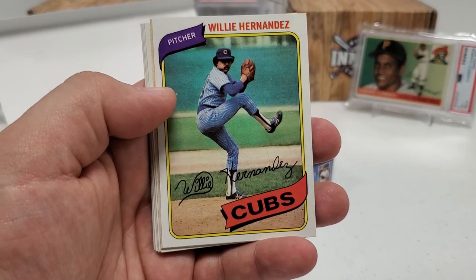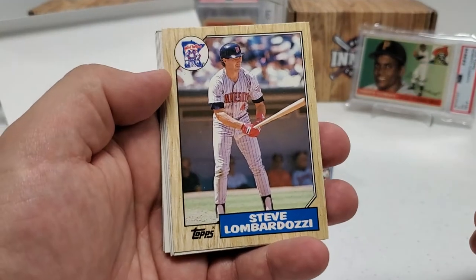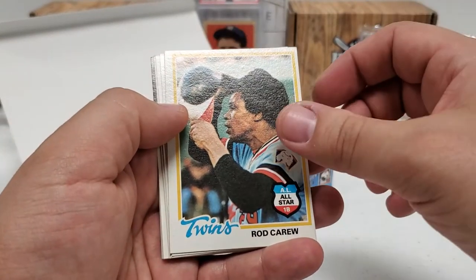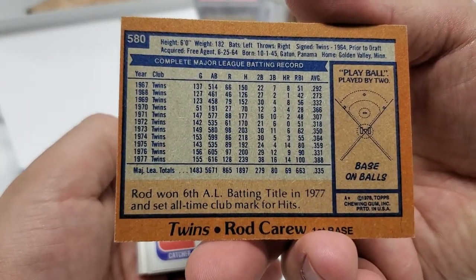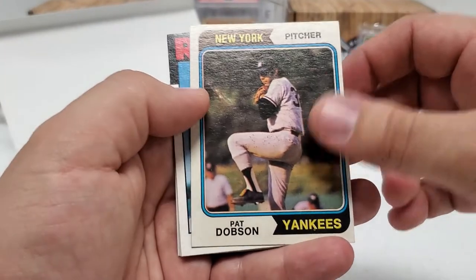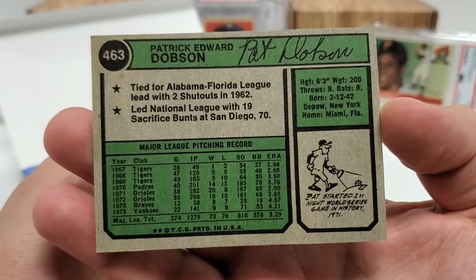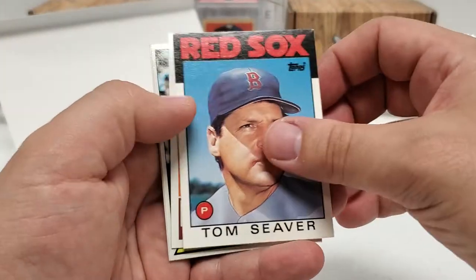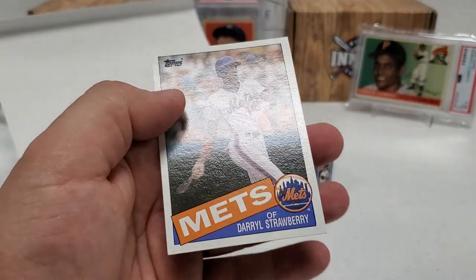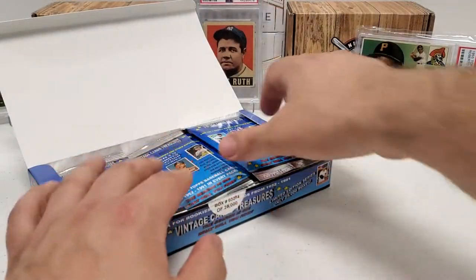Nice Willie Hernandez in the 1980 design. There's an '87 Steve Lombardozzi — you can always tell the '87s with that wood grain. Hey, there's a nice Rod Carew — beautiful looking All-Star card. '78 Rod Carew. Barry Foote. Tom Prince for the Buccos. Pat Dobson in the '74 card. It's weird pulling the actual real deal cards here — I'm so used to doing Heritage, Archives, things like that. There's a nice '86 Tom Seaver. Mark Wagner in the '79. And a nice Darryl Strawberry in the '85.